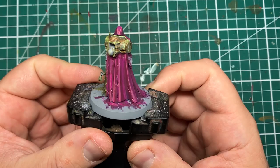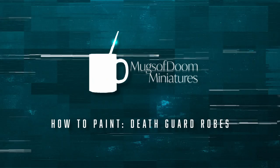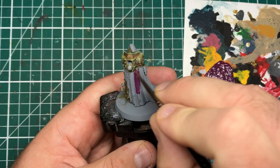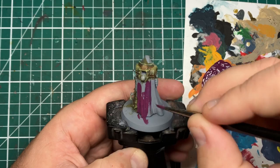In this video we're going to be looking at how to paint the fuchsia robes on this Death Guard Plague Surgeon, very similar to the box art. To start out, I'll be applying a base coat which is a 50/50 mix of Screamer Pink and Phoenician Purple from Games Workshop, over the gray primer from the previous tutorial I did on this Death Guard miniature.